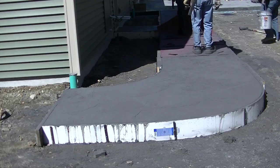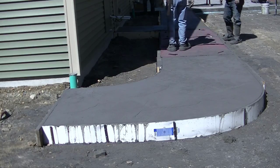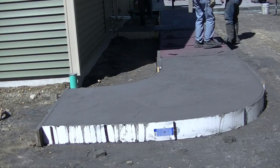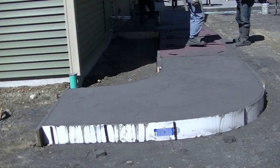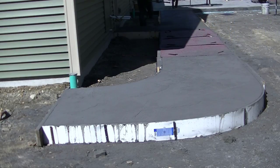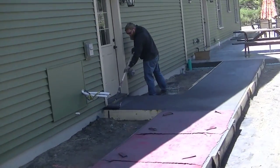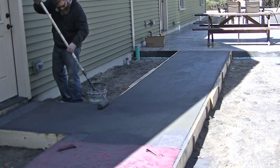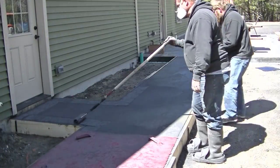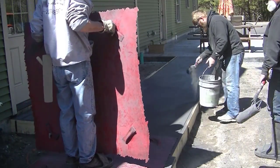Right now the walkway is soft enough that we just need the weight from our bodies to put the texture in — we don't have to use a tamper. We're fighting a bit of a challenge: half the walkway is in the sun and half is in the shade, so it's drying at two different rates. We had to stamp to a certain point and then wait about 20-30 minutes before doing the shaded part. Darren's using a texture roller to get good texture along the edges up against the board.